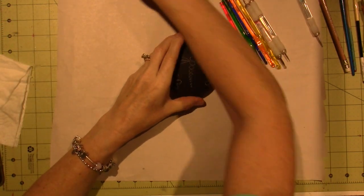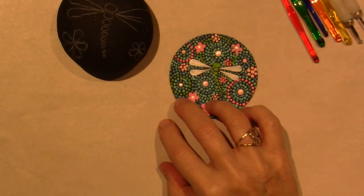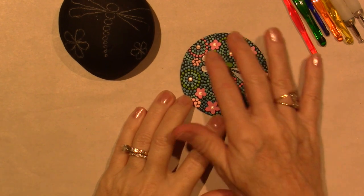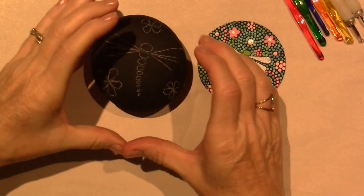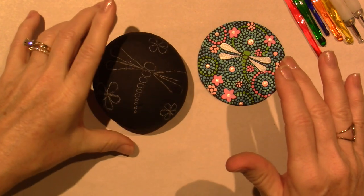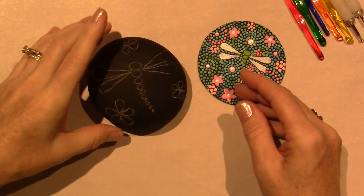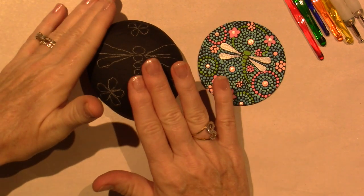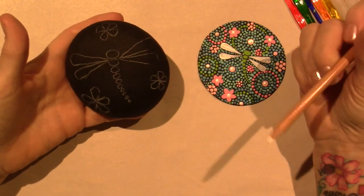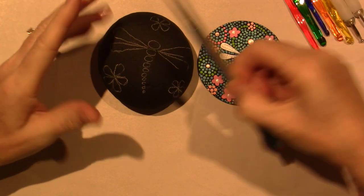So, this pattern — this design — is something I saw on Pinterest that was on a rock, and I did it on this little wooden disc that I had. I like it, but I think the dragonfly got lost. I should have made him much bigger, so when I redid it on the rock, I made that the focal point. This rock I painted first, and I'm going to do it here even though it'll be a little wonky — this is the only rock I've ever done. I'm going to paint a few flowers using a chalk pencil sketch and then add dots.